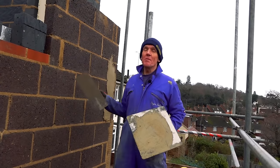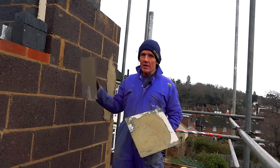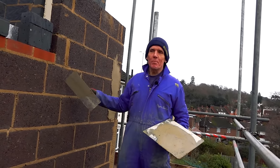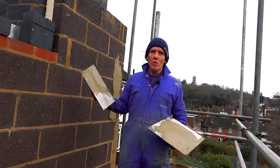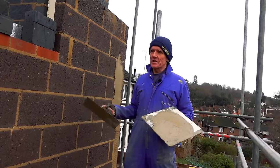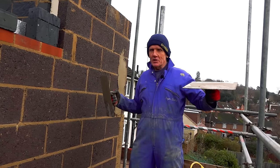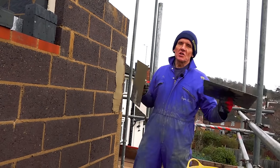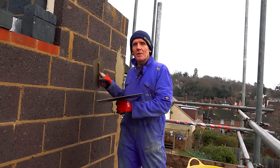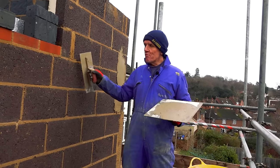The golden rule is that you never make the mix stronger than the material that you're going onto. Here we've got lightweight concrete block — it's 3.6 kilonewtons — and we don't want a really strong mix for this, because if the wall moves, and the wall will move, you always get a bit of expansion and contraction as the seasons go, then you don't want the render to be the thing that's stopping the wall from moving.